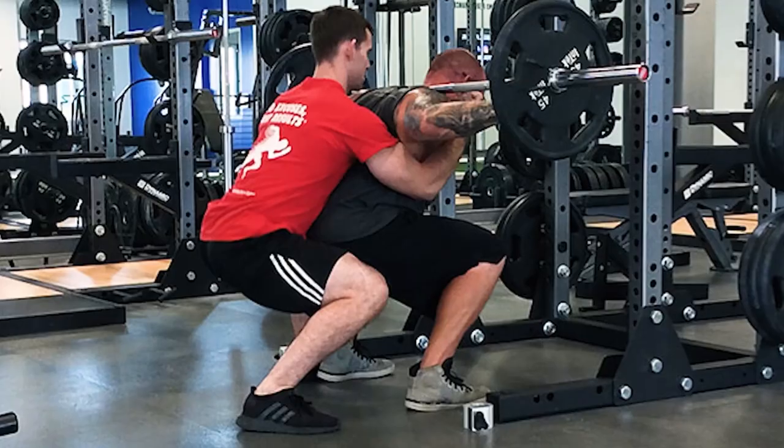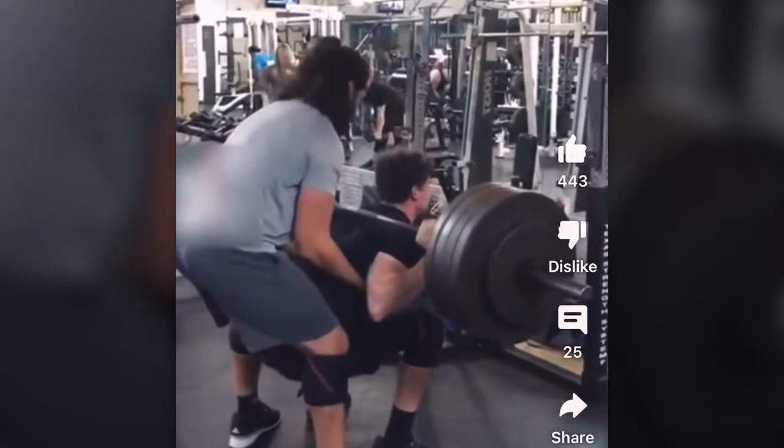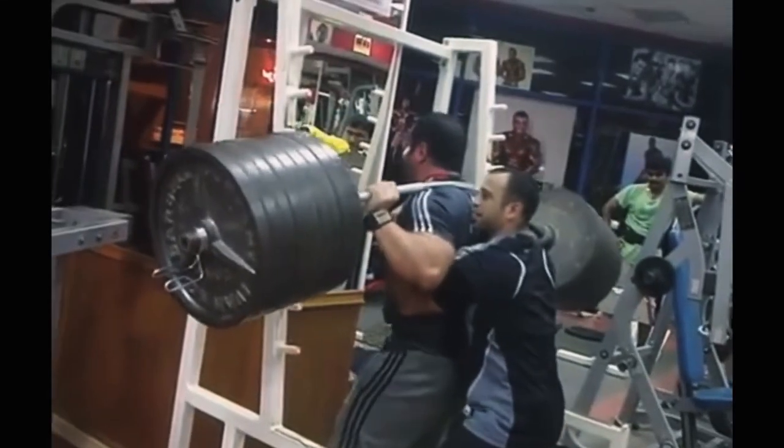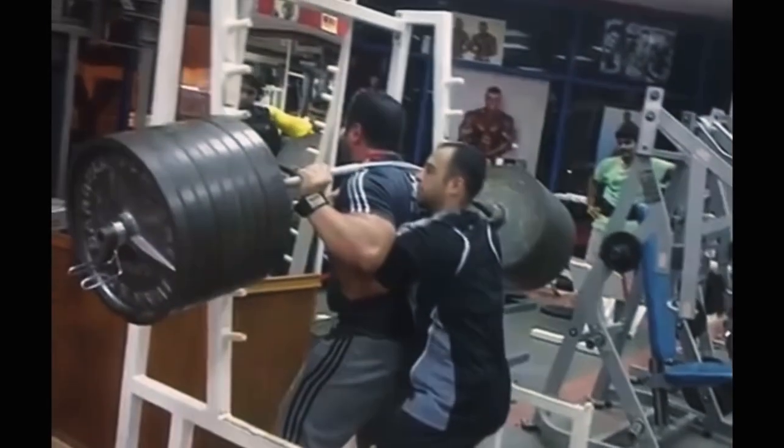So first thing we want to talk about is spotting the squat. I don't understand why people go to the gym, walk out their squat, and then have another human being right behind them, up around them, hands up around the bosom — going down and up together. Two dudes doing this? Not cool guys. Not cool, but also not effective. If you're actually squatting something heavy, 600-700 pounds, what is that person behind you going to do if you miss the rep? It's also just kind of pointless.